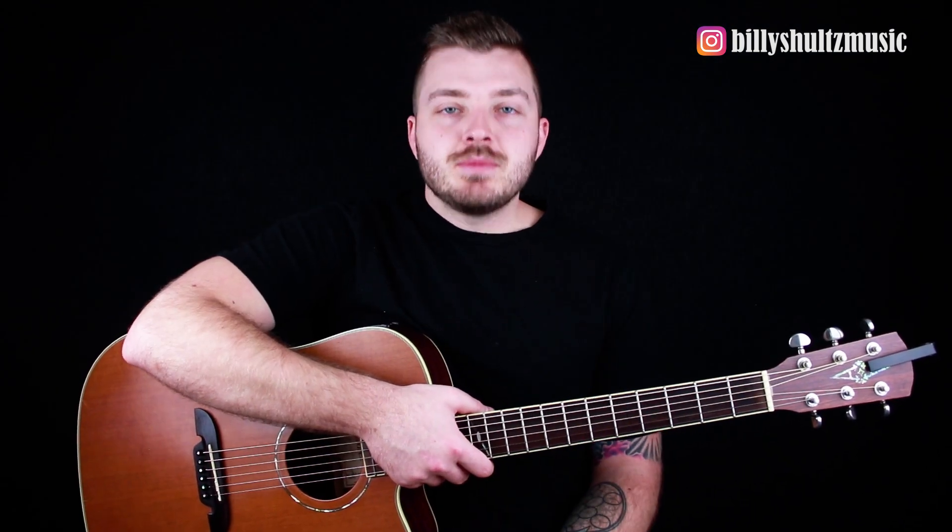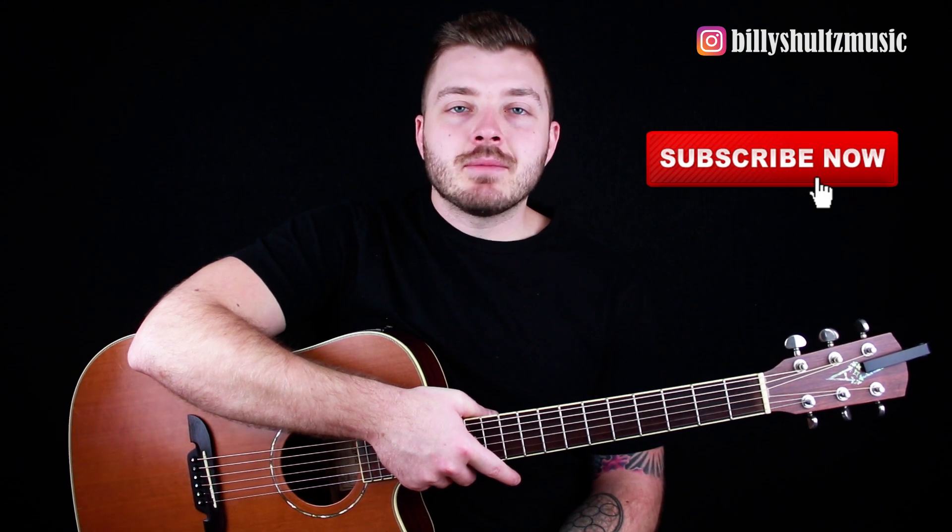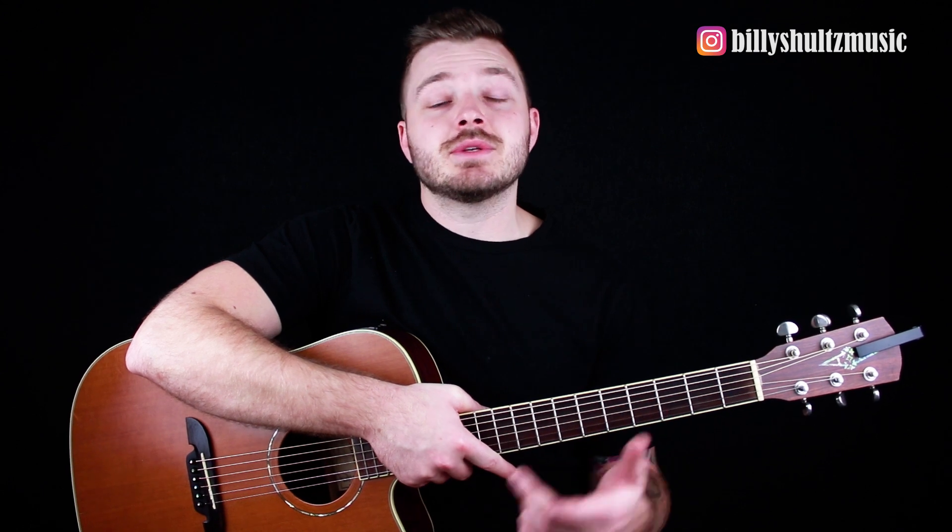What's going on guys? Billy here with Billy Schultz Music, bringing you the easiest guitar tutorials on YouTube. Today we're learning how to play Change You Down by Juice WRLD. If you're new here, click that subscribe button in the bottom right corner as well as the notification bell. I'm also giving away a free brand new acoustic guitar along with other guitar related prizes — stick around to the end for all that. But for now, let's jump into it.